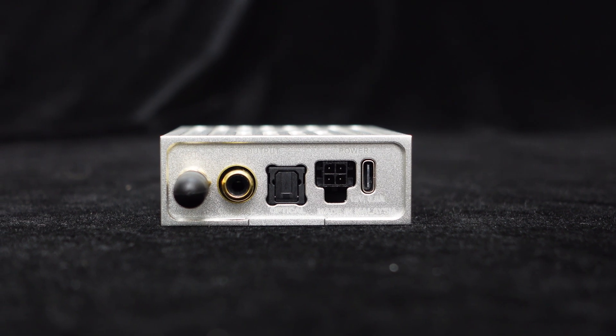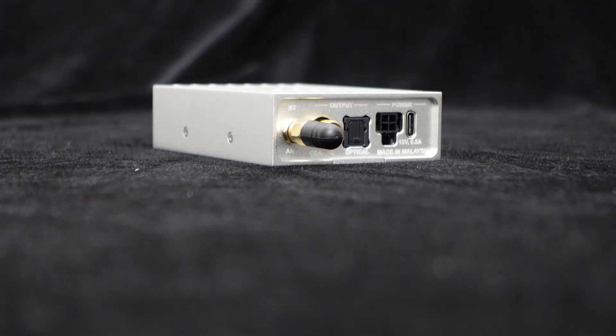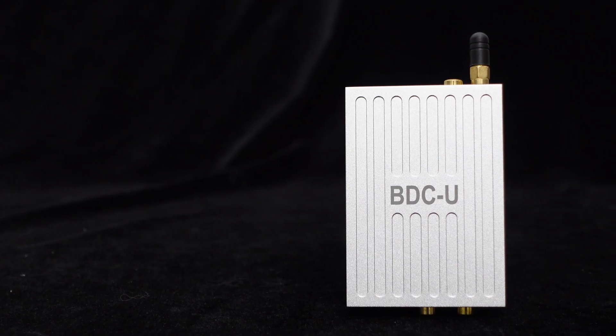It can be directly connected to a DC 12V car battery and supports ACC control, seamlessly integrating into your car audio system. Let's take a look at its design.